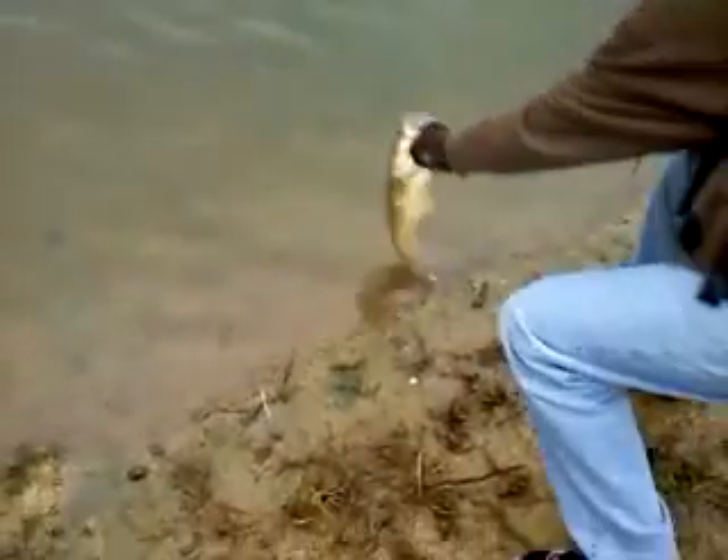First cast. We revived him and there he goes.